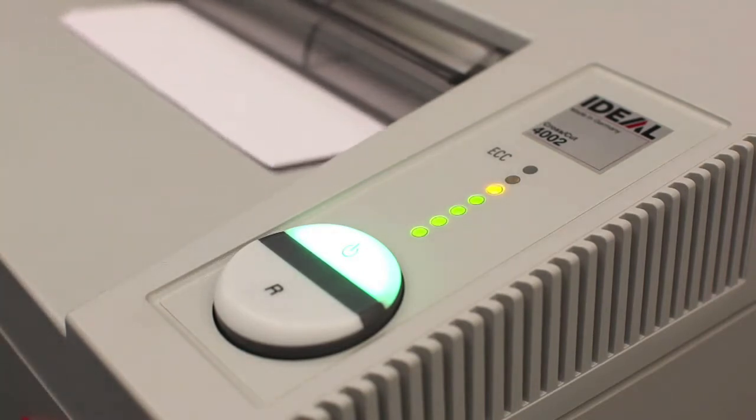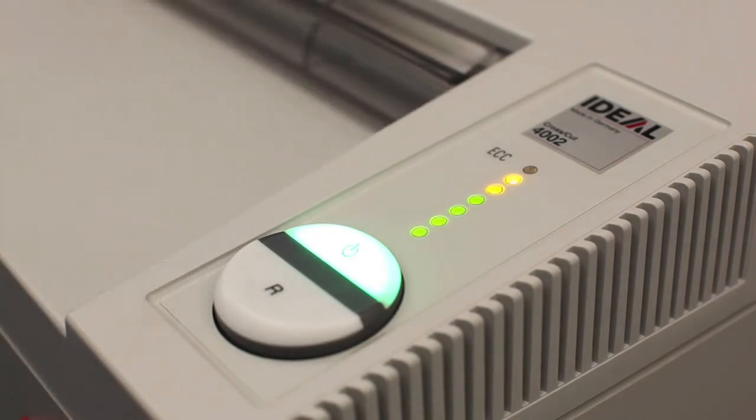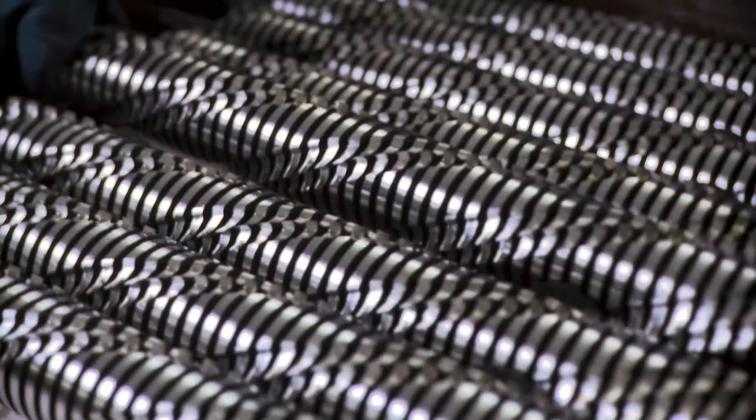Just above the easy on-off switch is the lighted ECC indicator. This shows you how close to maximum capacity the shredder is working.